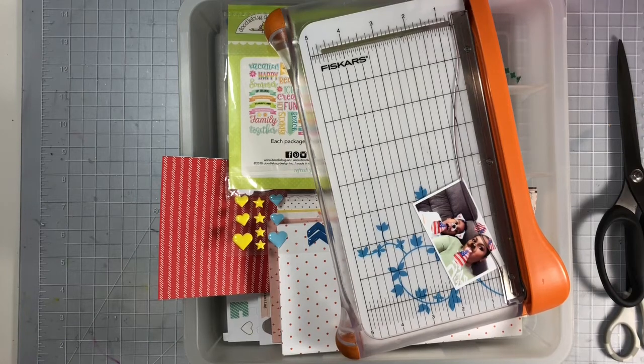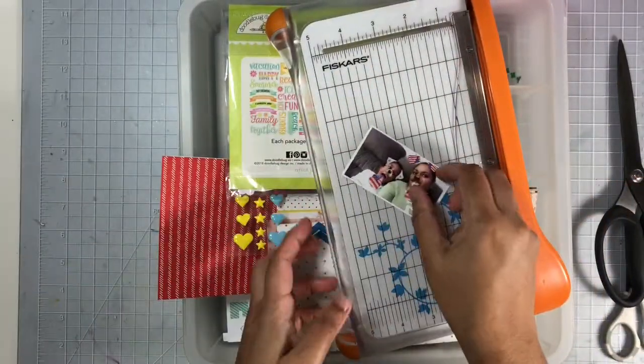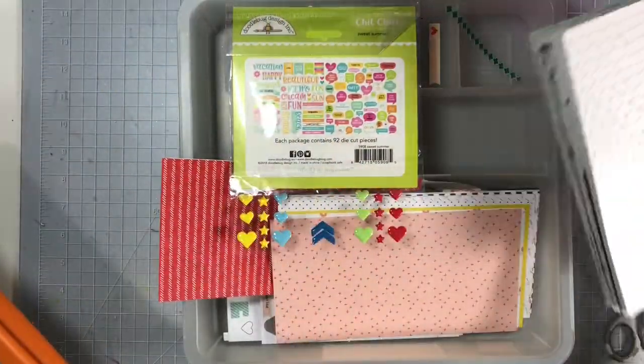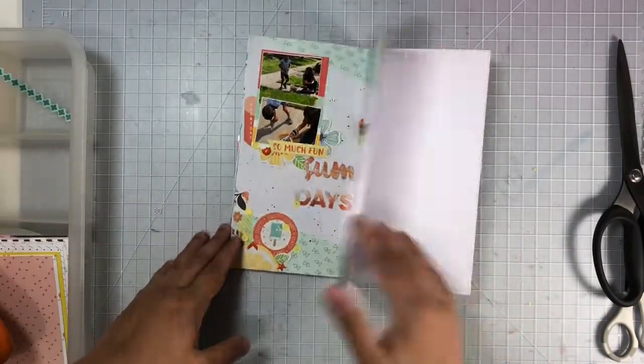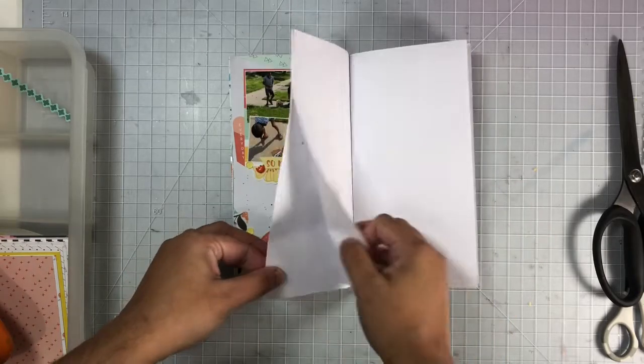Hi everyone, welcome to my channel. Today I'll be sharing week 5 of my summer traveler's notebook, and today I'll be documenting this cute photo of myself and my grandson. Here we're just posing with some Snapchat filters — they had some really cute ones for the 4th of July, and this is the one I'm documenting today.